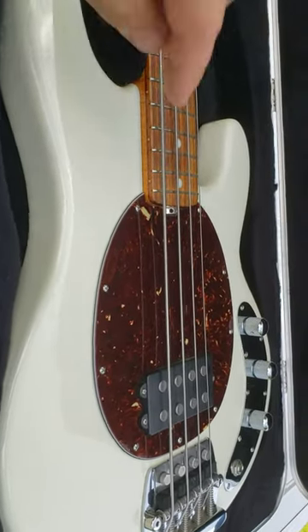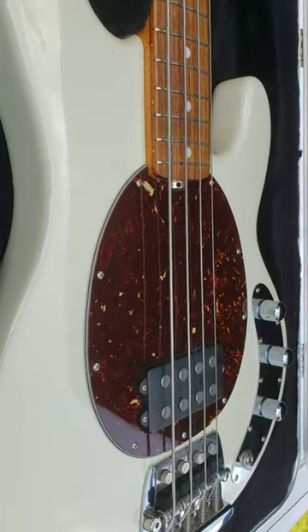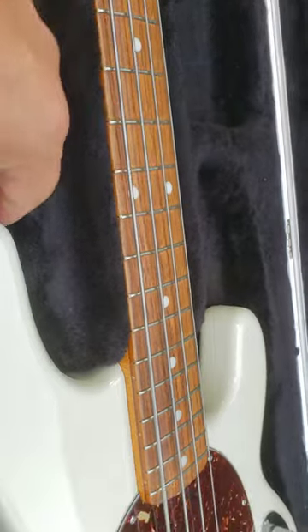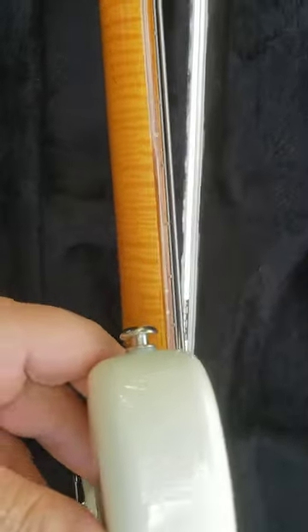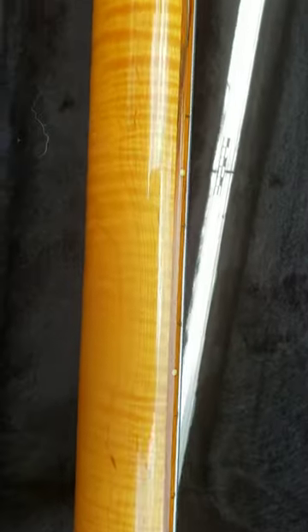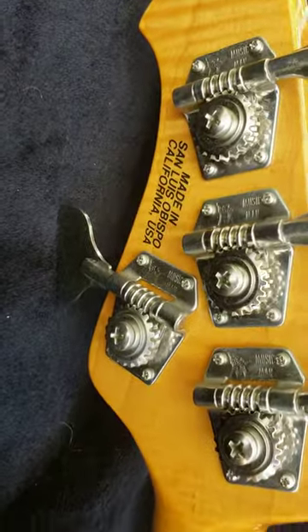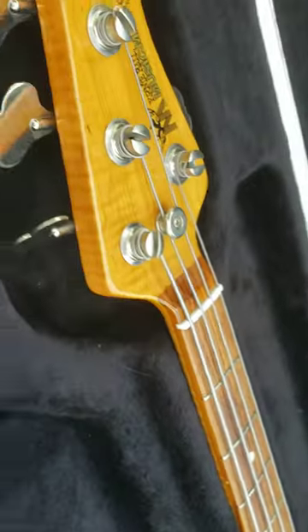For the most part, except they didn't have that in the 70s — that's your truss rod adjustment. This has the neck that is roasted, so you can see here you've got flame all over the place going across the neck here, going across the headstock. Extremely clean.